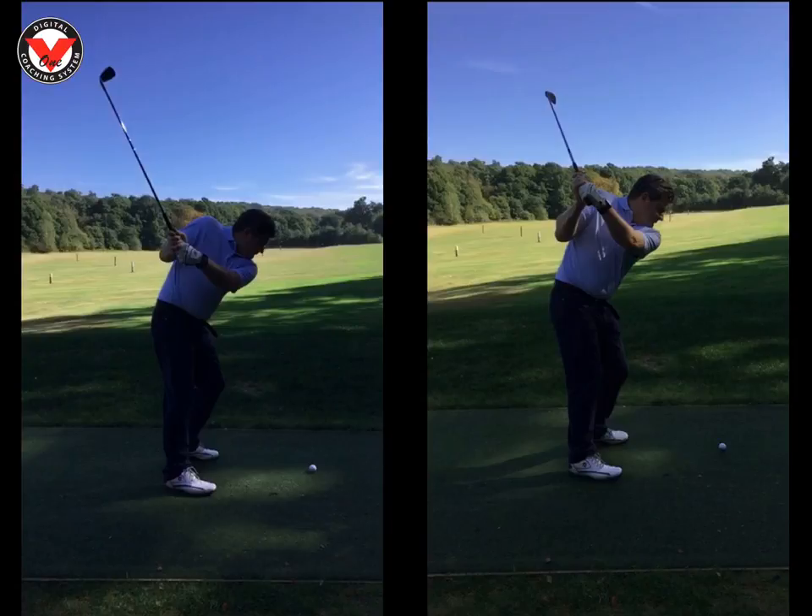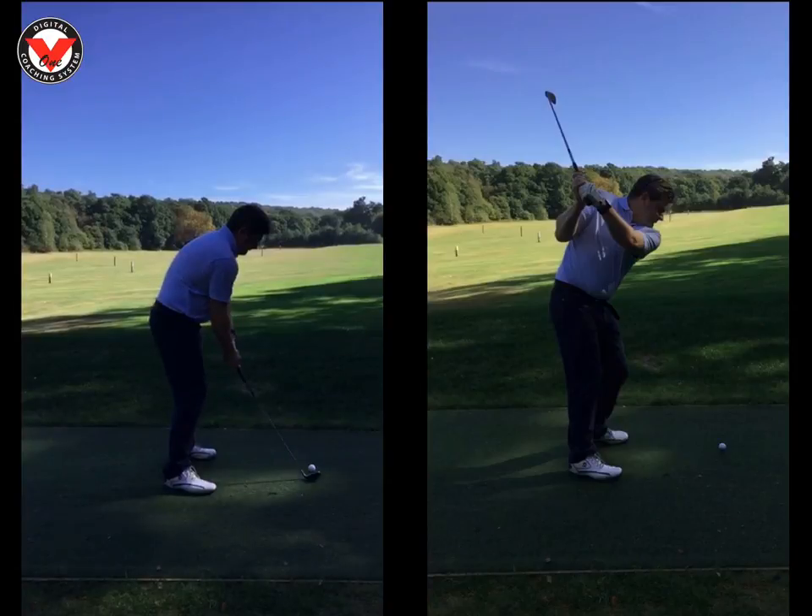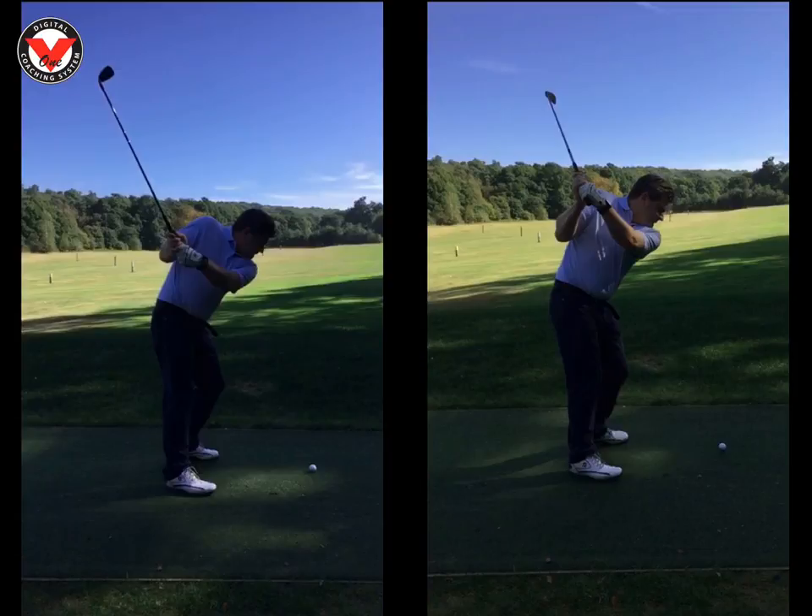So the first thing we had to work on was: one, slowing the takeaway down, because your full swing speed is very, very fast. And two, the swing is a little bit too short with that right arm being too high.